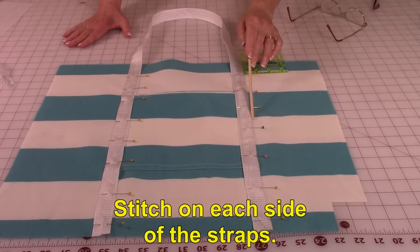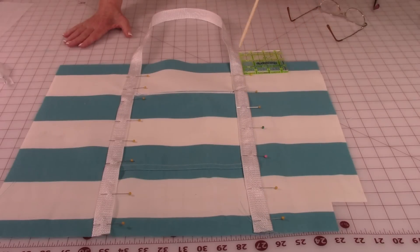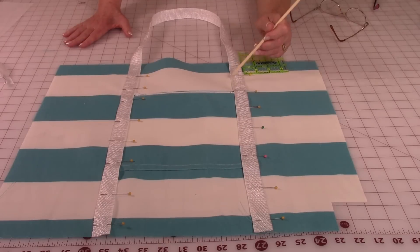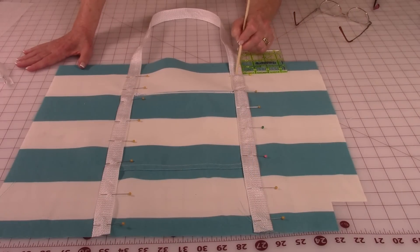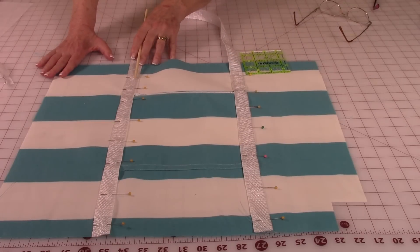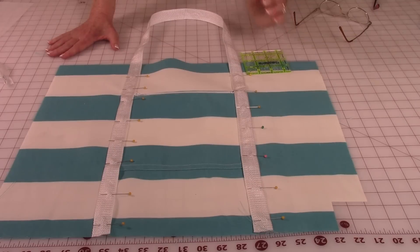Stitch on both sides of the strap. Start at the bottom edge, stitch up, and stop two inches away from the top edge of the bag. Then go across the strap and back down the other side. Come back up to the top. Now stitch down an inch from corner to corner, go across, and come back up again, then go across that top stitch line. This whole section is then reinforced. Do this on both sides of the strap, then put the strap on your other piece of fabric for the other side of the bag.